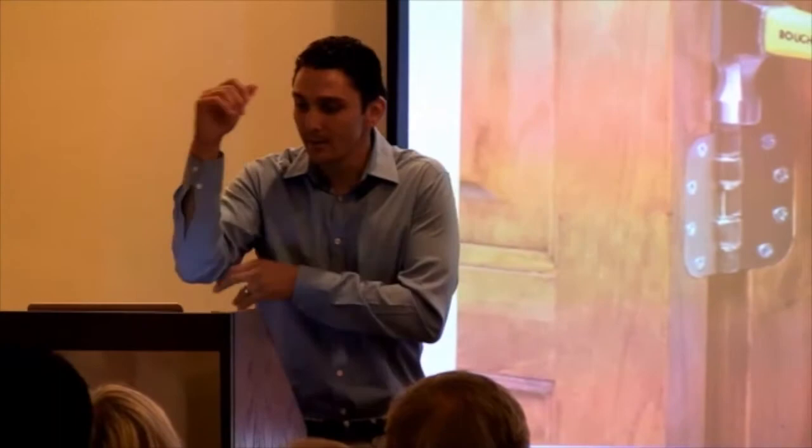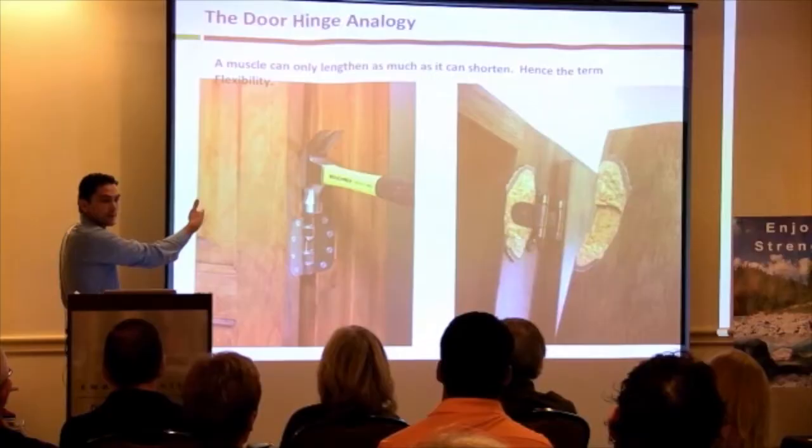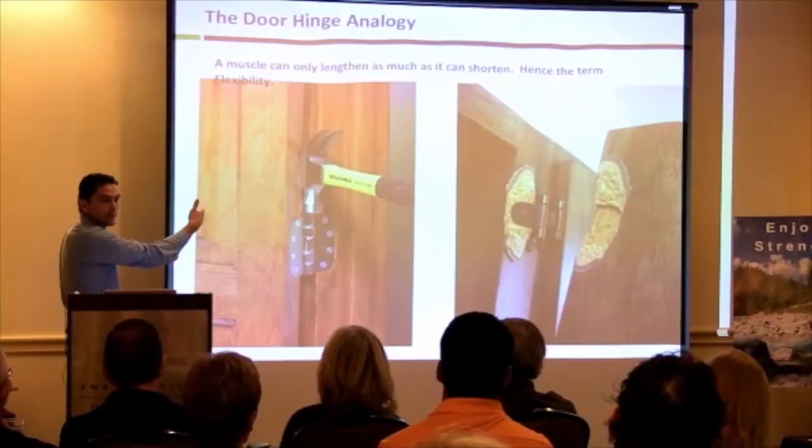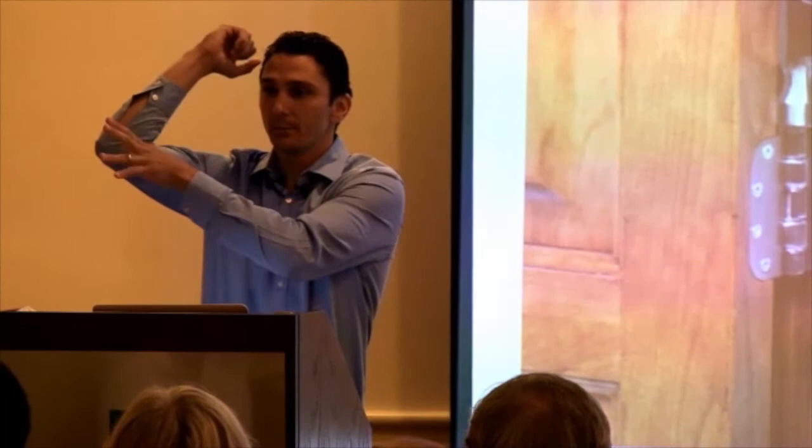The door hinge analogy illustrates this: if you wedge a hammer in the crook of a door hinge and then close the hinge around it, it will rip the hinge apart. Apply that to your body — if you wedge your fist in the front of your elbow and your biceps is inflexible, meaning it won't shorten, but you force the elbow to bend around your fist, you'll blow out the elbow joint — just like the door hinge.